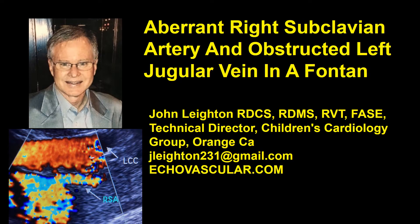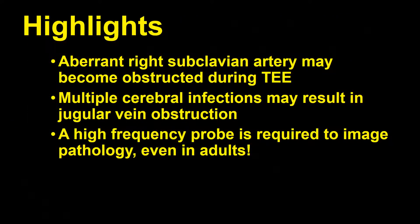Hello and thanks for joining us today. We've got a really interesting case: an aberrant right subclavian artery and obstructed left jugular vein in a Fontan patient. Aberrant right subclavian artery may become obstructed during TEE — it travels behind the esophagus, so when you insert the probe the right arm loses blood flow. Multiple cerebral infections can result in jugular vein obstruction, as well as placement of intracranial shunts, and a high frequency probe is required to image this pathology even in adults.